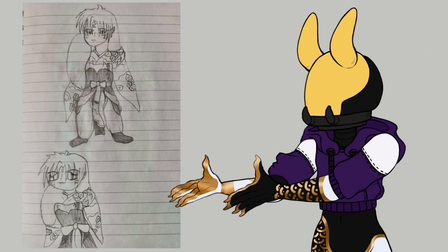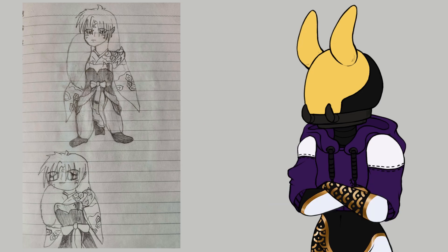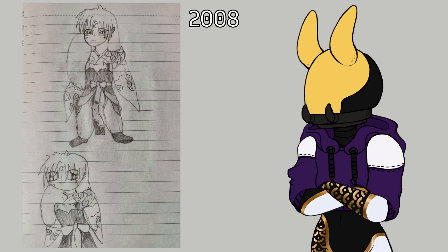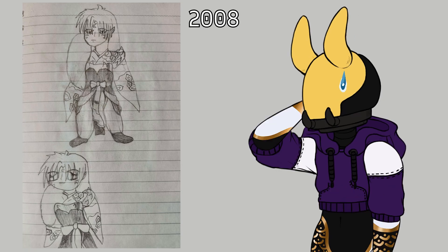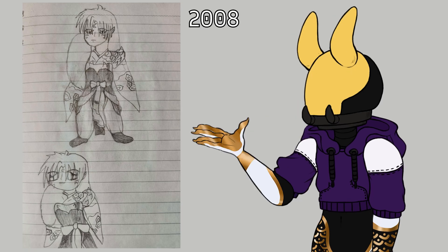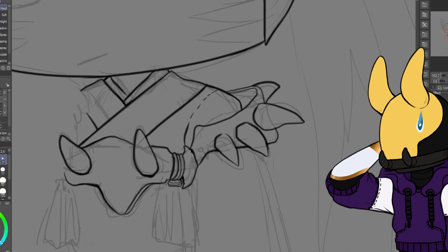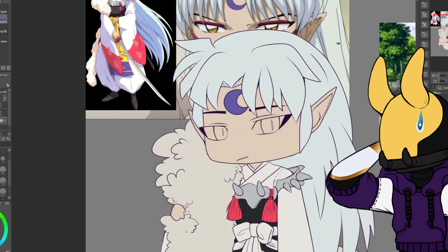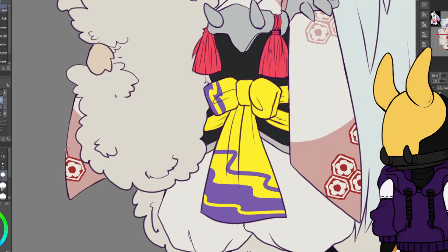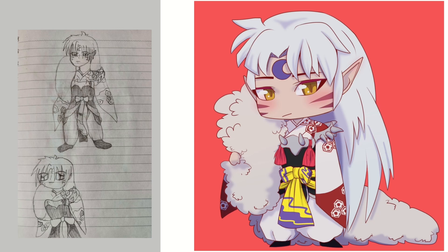In the fourth art we have a really bad attempt at drawing Sesshomaru from Inuyasha. This is from 2008 when I was 11 and I really loved Inuyasha — my favourite character was Naraku, so it's a bit sad I didn't draw him, but Sesshomaru is okay too. I have two pics of Sesshomaru in the original but in the speed paint I only drew one, keeping the Shōnen style while drawing. I don't really draw Shōnen art often so it was challenging, but I got something — 8 out of 10.